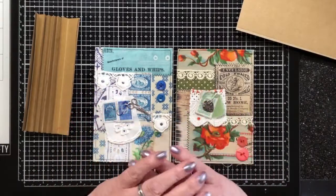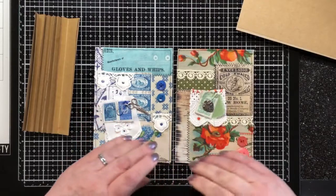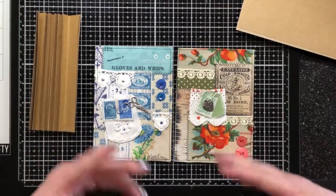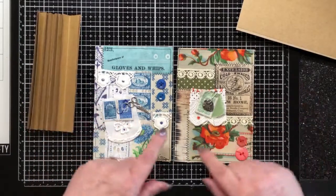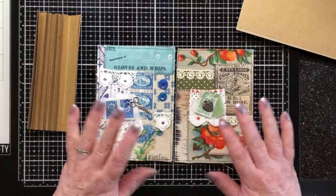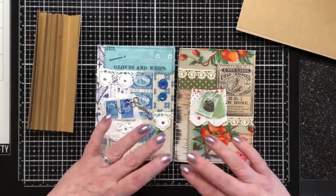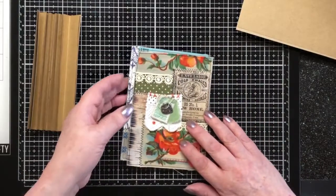Hi everybody and welcome along to a new project. It's always exciting when it's a new project, isn't it? This time it's kind of around sewing, the theme of sewing. And so we are going to sew all our pages. But you don't have to. If you're not a sewer, glue them. But I'm using fabric and stitch. You can use paper and glue. They're interchangeable.